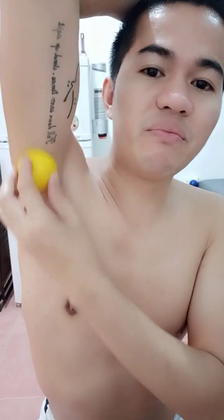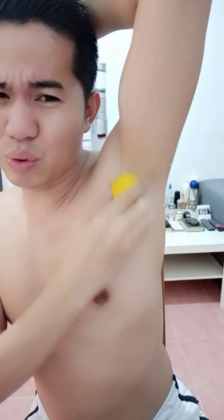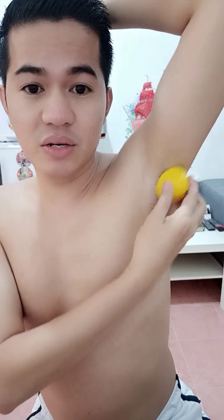A lot of people don't know how to clean their underarms. Most especially here — I'm sorry to say, I'm in an Arab country — I smell a lot of people who don't know how to clean their black underarm or deal with the smell. But if you watch this, I hope it will help you guys. Just scrub the lemon like this for the smell and to lighten your underarm.